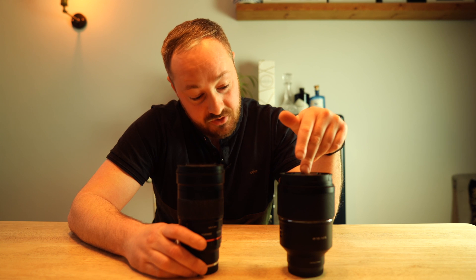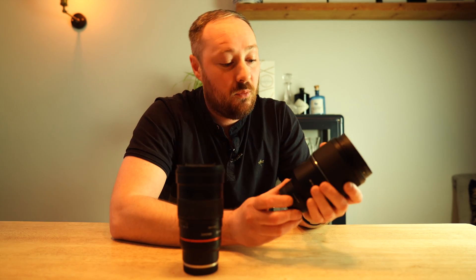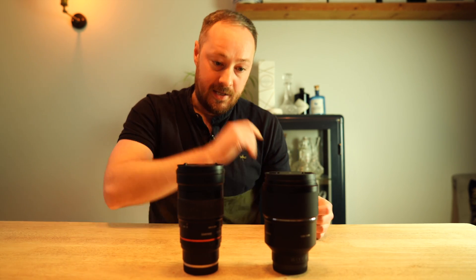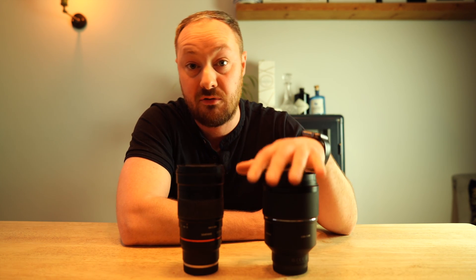With it being a stop brighter as well at 1.8, it could be really interesting, this new lens. So what I'm after from you is: what do you want to see? Obviously I'm going to be doing a comparison between the two, but is there anything else you want me to test on this lens? Anything else you want me to include in the review?